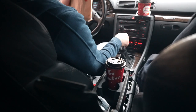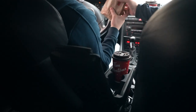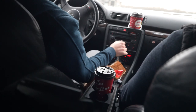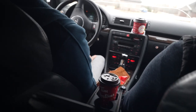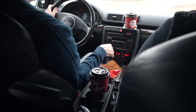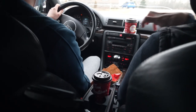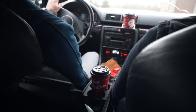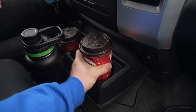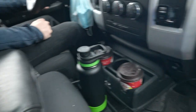Honestly guys, this is the most useless cup holder ever — not very practical. They put it inside the armrest. Look at how poor that design is. Every time you go to shift, you have to touch your elbow. That's just German engineering for you. Now that's a proper cup holder, and you can still put your armrest down.